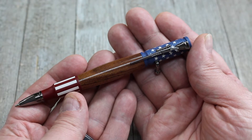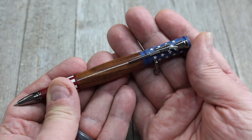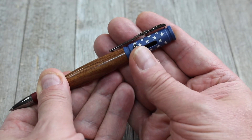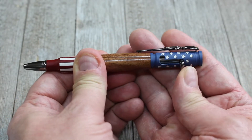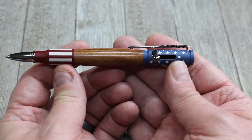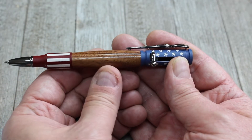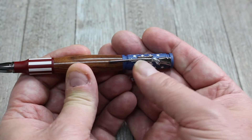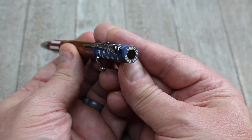The bolt-action pen is one of the coolest pens that I've made and I've made several of these. As the name implies, the pen mechanism right here resembles the action of a bolt-action on a rifle, and this is basically like a clip pen. Now these metal parts here — the front part and back part — resemble a rifle cartridge, and these come with your kit. Of course you turn the part in the middle, which is made out of wood, on the lathe. The pen clip itself looks like a rifle, and the end here of course looks like the end of a rifle shell.